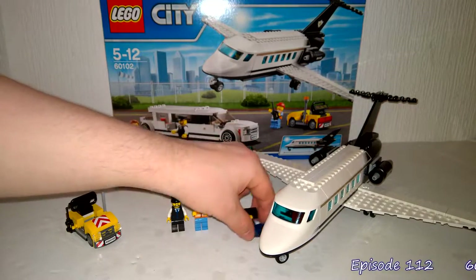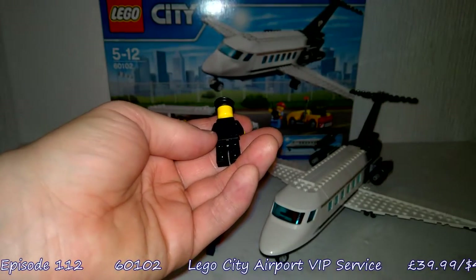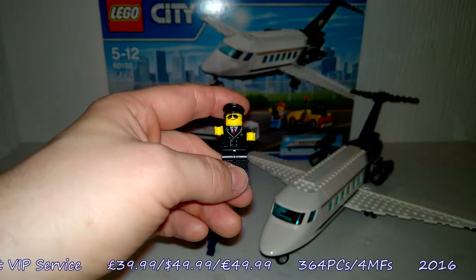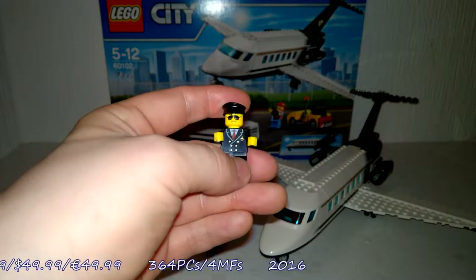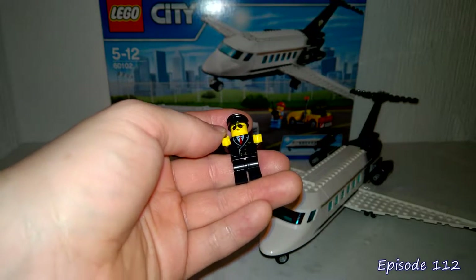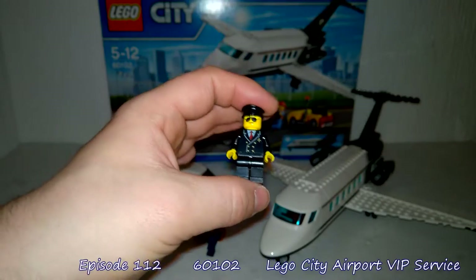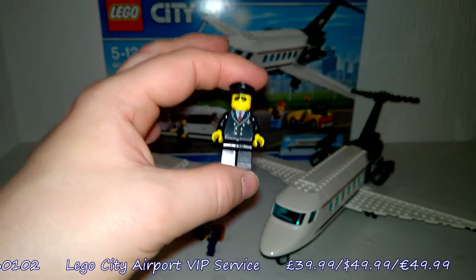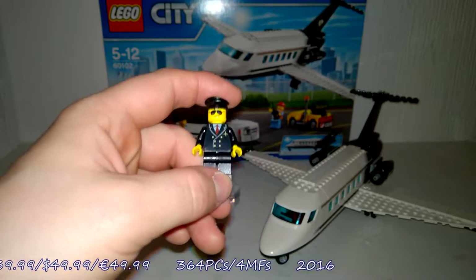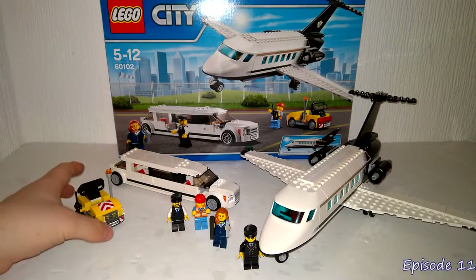On balance, I do think the pilot is the best printed minifigure. Again, it's because it's really subtle — the double-breasted jacket along with the gold plane logo on his left breast is absolutely fantastic. There's no single main thing that jumps out; it's just that the printing, however basic it is, works really well. The gold buttons and the logo are just really cool. That is my favourite minifigure of the set.